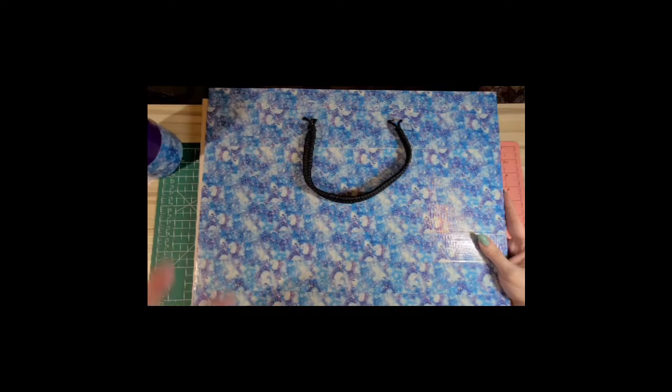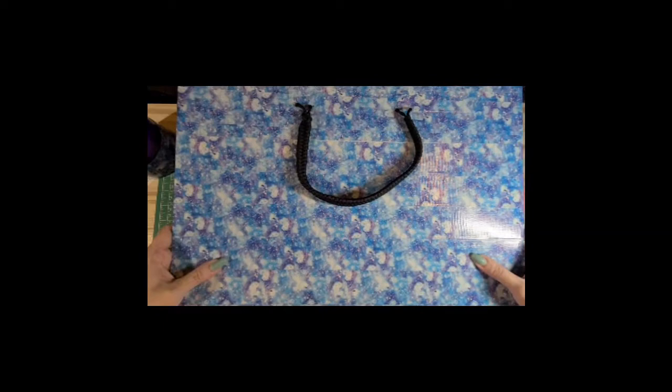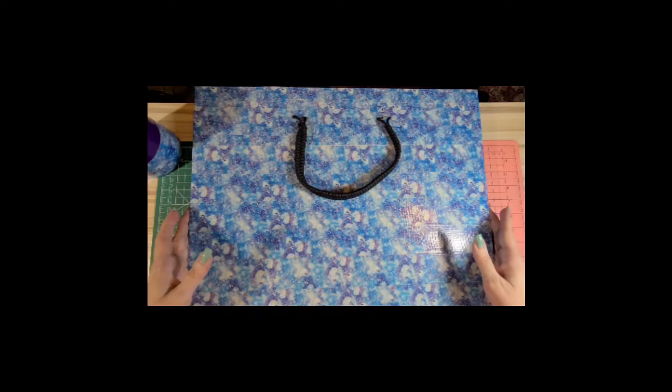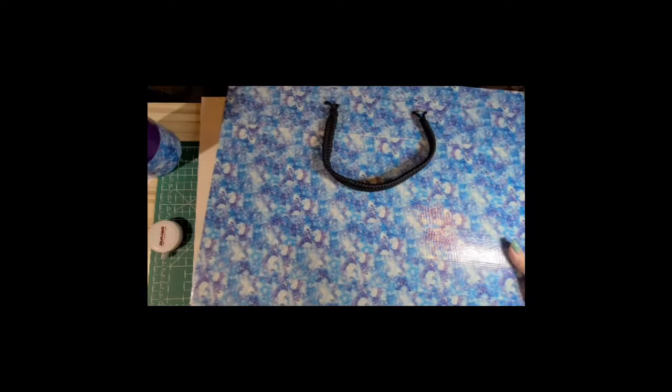I'm just going to show you the couple of modifications I made to turn it into handles instead of a paracord bracelet. The items you're going to need - since I've already cut it - is foam core. I got Elmer's foam core, it was $2.77 at Walmart. They do have one under a dollar - don't get it, get this one, it's thicker and sturdier. The board was 20 by 30 inches. I cut it at 15 and 15, so you end up with a 15 by 20 portfolio, which is a perfect size for carrying small paintings.